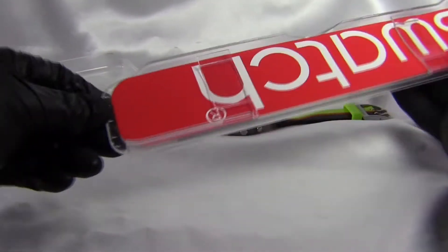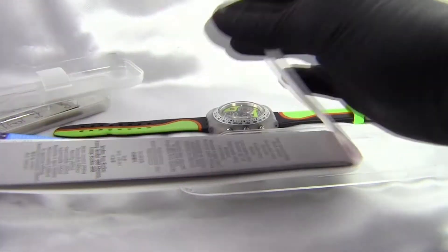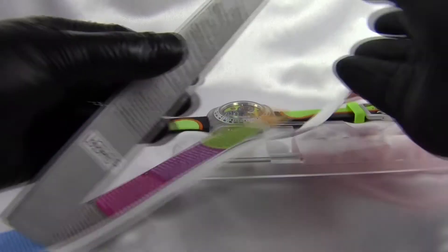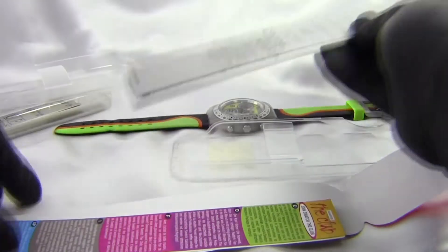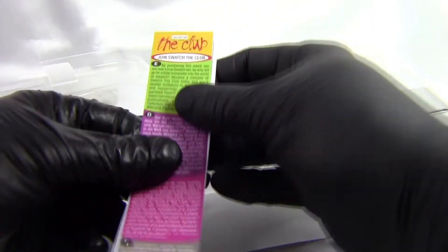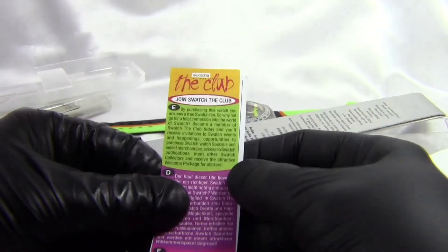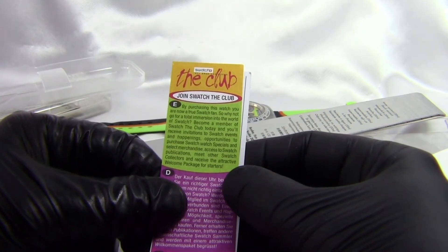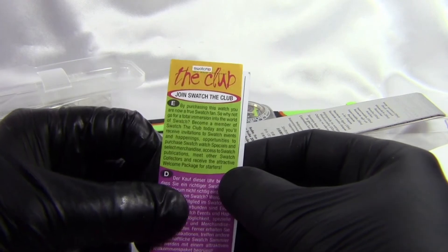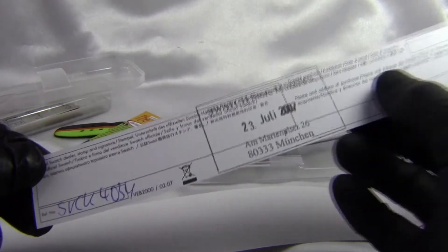Your information for the watch slides out the bottom. You've got your little cards — open the card up and it gives us an instruction book, which is nicely laid out, and a thing about the Swatch Club, which is something you can join. I don't even know if it still runs today, but you can join the Swatch Club and get information about the watches, and they also offer special edition watches to club members. And then you've got your warranty card.